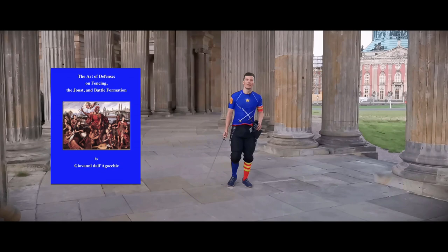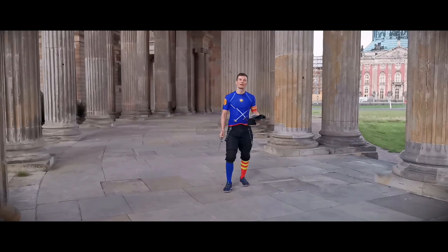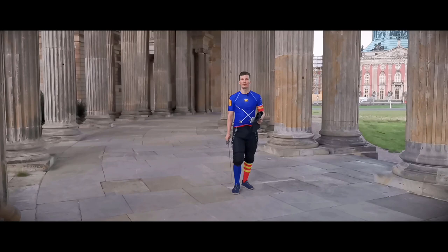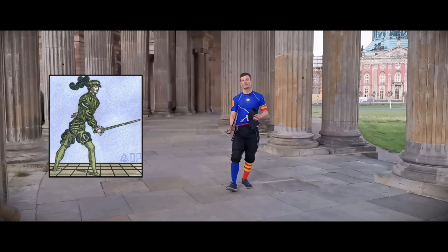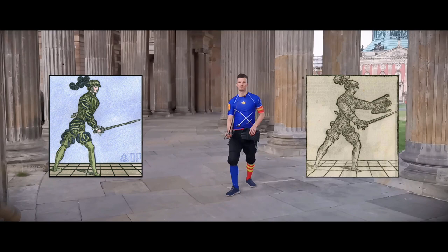It's from Giovanni Dallagocchia, that's our source, and it's from his section on the single sword. There he presents to us several defenses and counters from the guards. The guard I want to look at with you today is Coda Longa. Coda Longa is a guard that covers your right side, your dominant side, and it can be formed with the right leg in front or with the left leg in front. With the left leg it's Coda Longa Alta, with the right leg it's Coda Longa Estreta.